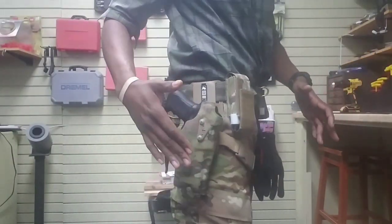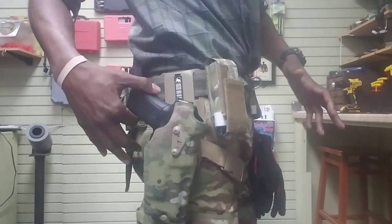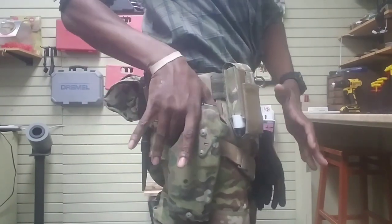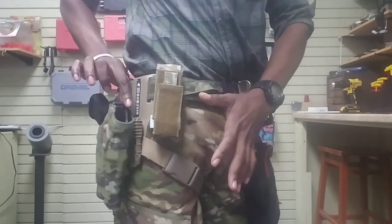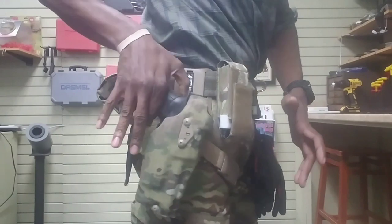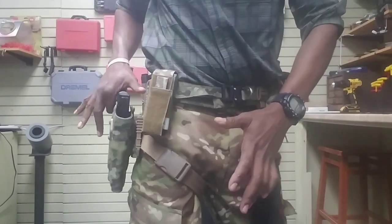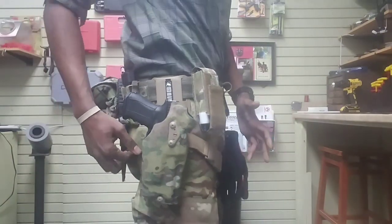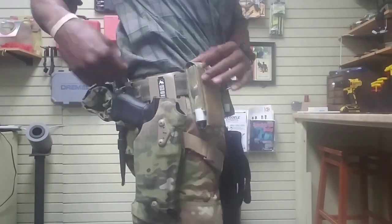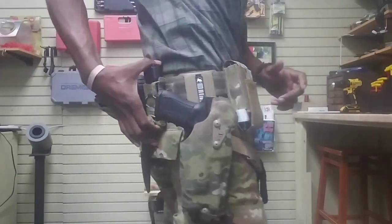Next to the tourniquet, coming over here, I have a Safariland holster. This is a Safariland holster for a Glock 34, but because my Glock 19 is comped with the light, it fits in the Glock 34 holster — which is pretty awesome. It has a nice release button here. You put it in, it doesn't come out until you hit the release button, like so, and then the gun comes out. Good holster, I like it. It's also got the nice Cadura on there — it cuts down on the IR signature. Those of you who know what that is, you already know what's up.